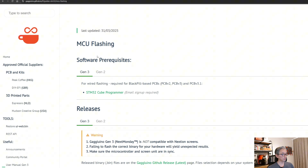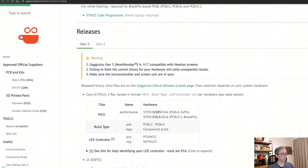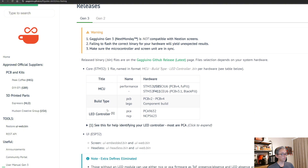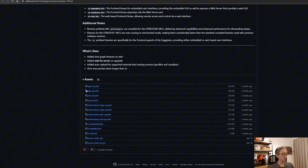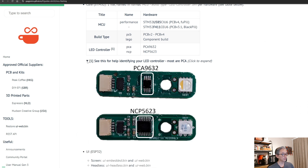Here we can choose PCB and we are going to install the firmware. Clicking on MCU flashing, you will select Gen 3. You need to choose the release to flash in your MCU. The code is composed of the MCU, build type, and LED controller. You have the PCB or the LEGO route — we are going to choose the PCB route. The second code is NCP or PCA, which has to do with the LED controller. It doesn't matter if you have an LED controller or not, and you don't need to flash the extra defines together with the firmware.